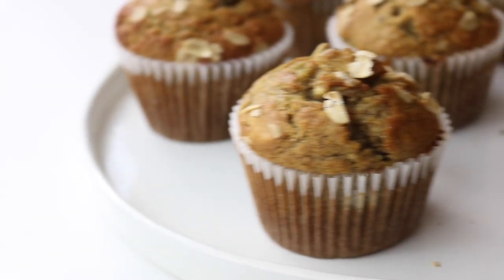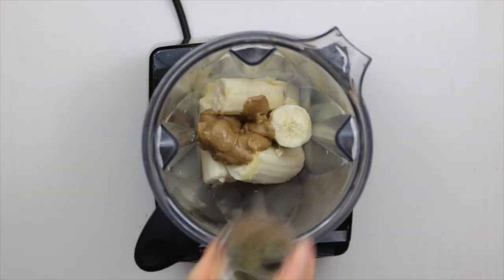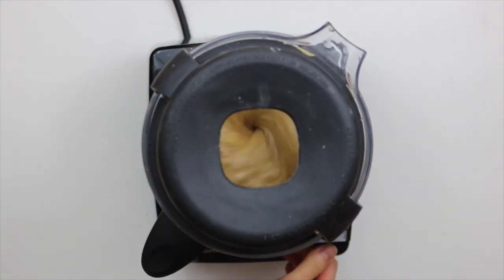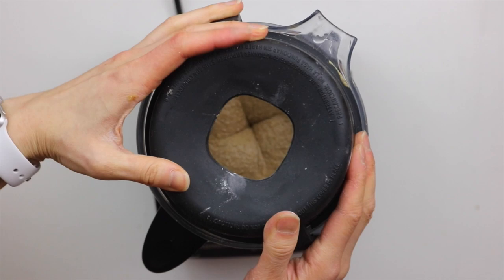The last recipe we're going to make are my blender banana muffins. Add the bananas, non-dairy milk, nut butter, apple cider vinegar, coconut sugar, vanilla, cinnamon, and salt into a blender and blend until smooth. Then add in the oatmeal, baking powder, and baking soda, and blend it until a batter forms.